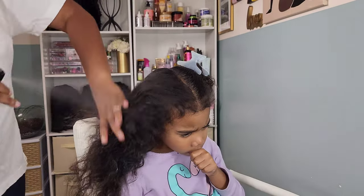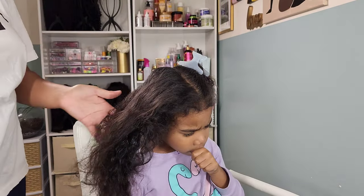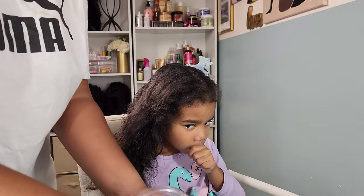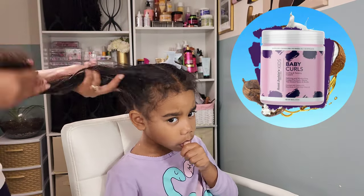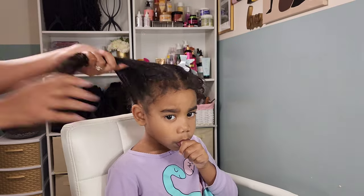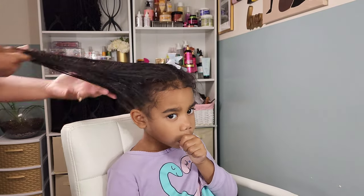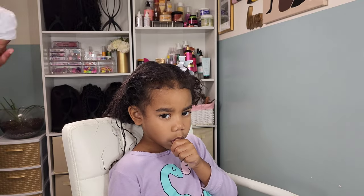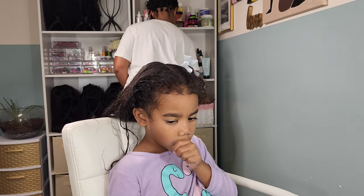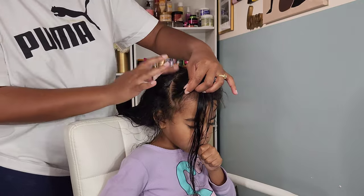Starting off with these two half parts, I'm going to mist her hair with some water because this helps with detangling as well as managing her hair. I'm then going in with the Aunt Jackie's Baby Curls — this is a nice light whipped cream lotion that I love to use on her hair. It definitely helps with defining her hair and adding moisture.